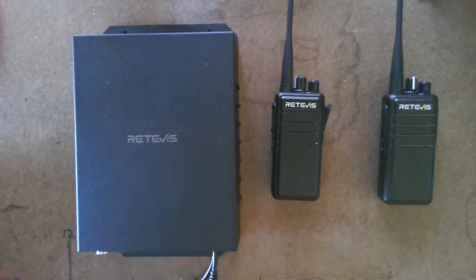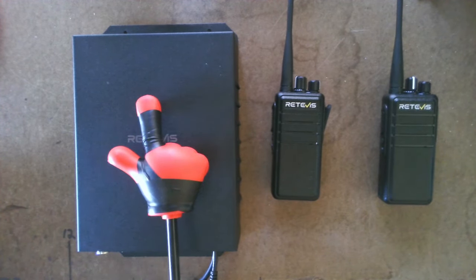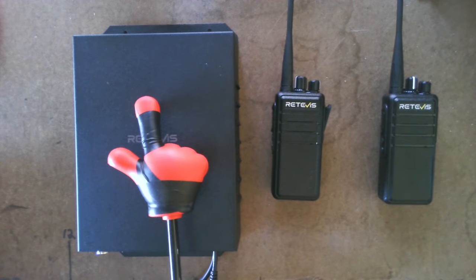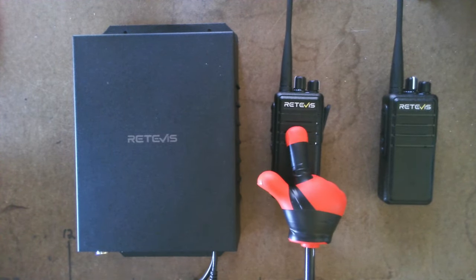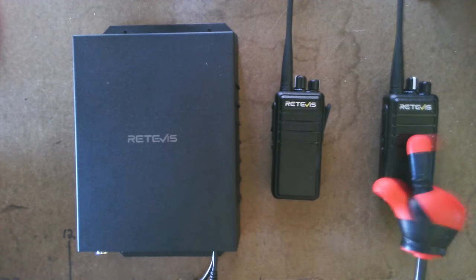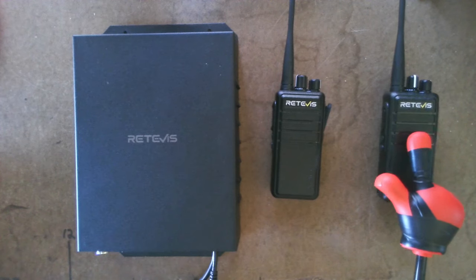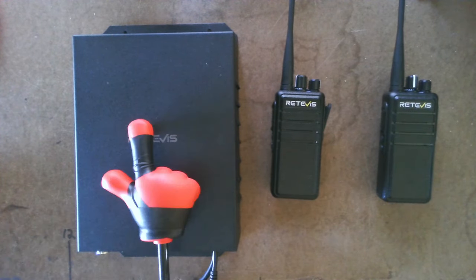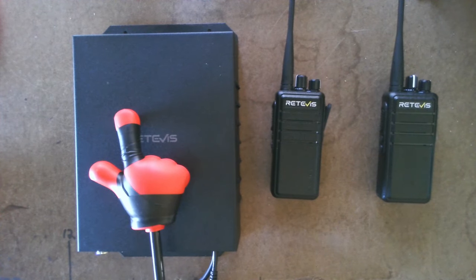What we have here is a Redovus RB91 repeater, digital repeater. We have the RB24 handheld and repeater. Another RB24 handheld and repeater.